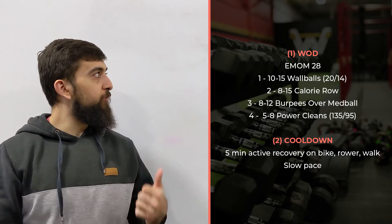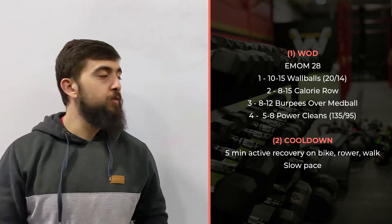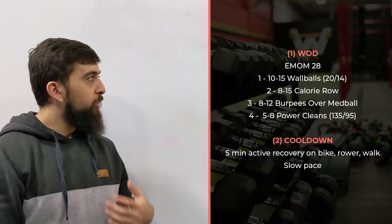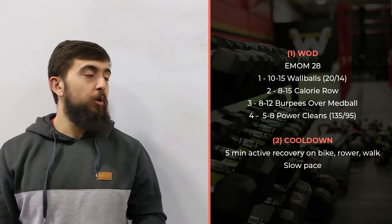EMOM 28: first minute 10 to 15 wall balls, second minute 8 to 15 calorie row, third minute 8 to 12 burpee over your med ball.